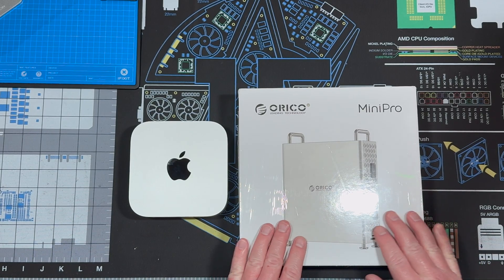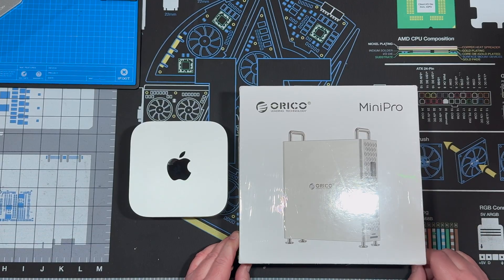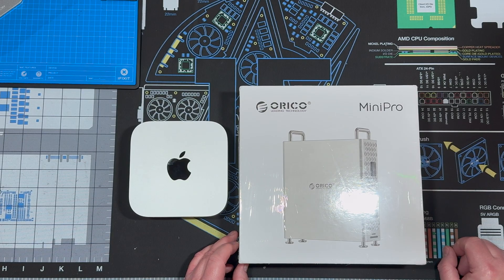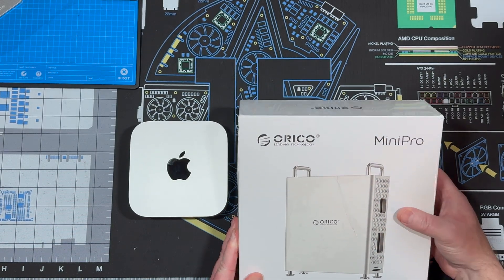It's really cool. And where I have one of these type of Mac Pros, it's fun. Alright, let's get to unboxing it real quick and I'll go over its features.